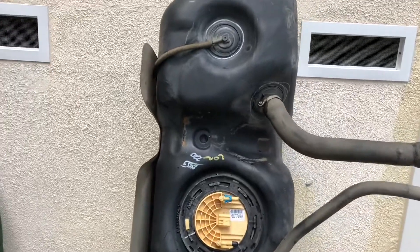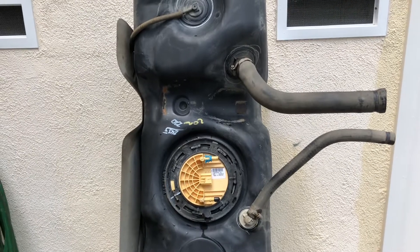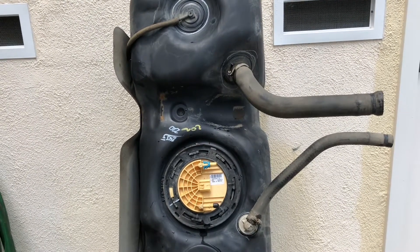This video documents how to get the hoses off. I have a 2006 Dodge Ram with the Cummins, taking out the lift pump.